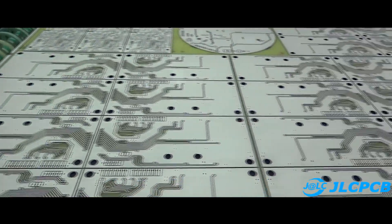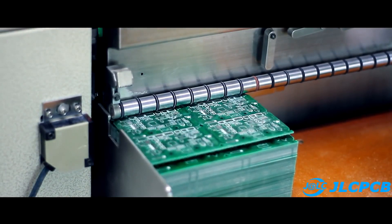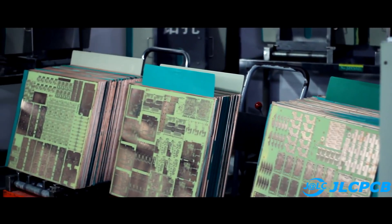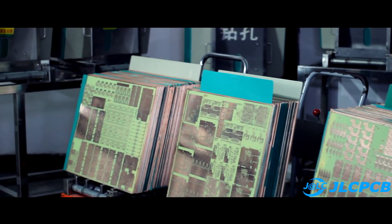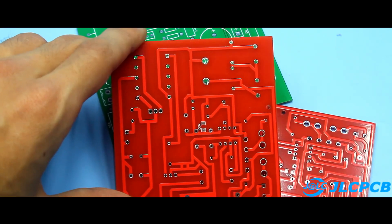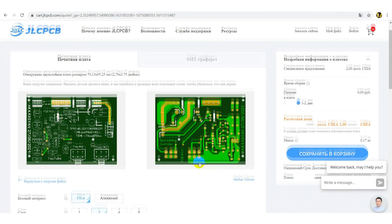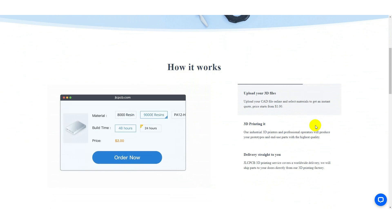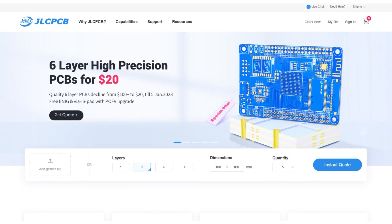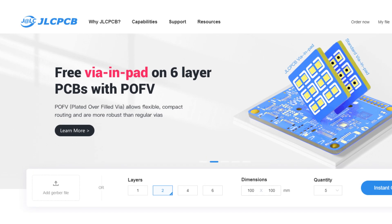This video is sponsored by the Chinese company GLCPCB, which specializes in the production of high-quality printed circuit boards at the most affordable prices. Their capabilities cover everything from simple single-sided boards to complex multi-layer boards, with a large selection of solder masks and other options. The company also handles industrial 3D printing, SMD soldering stencils, and board assembly. You will find a link to the GLC website in the description.